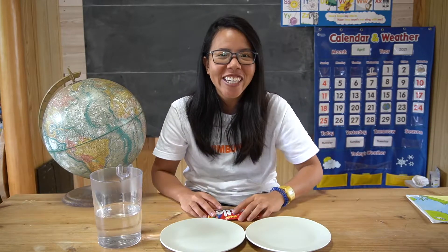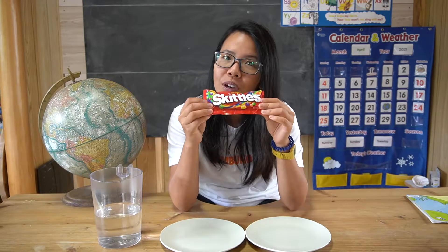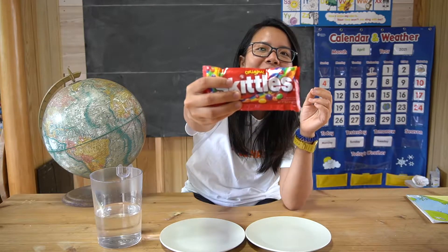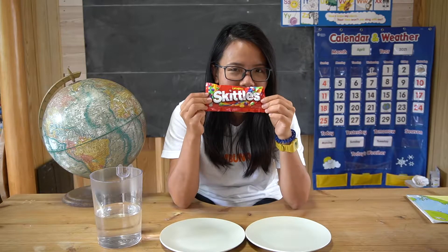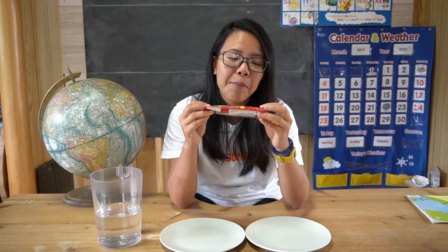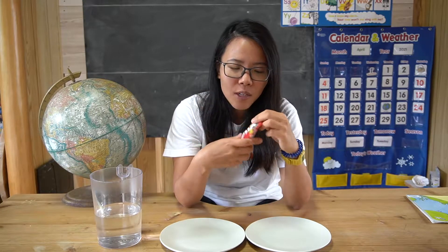Hello! Welcome to part 2 of this video series. Today we are gonna be playing with some Skittles. Do you like Skittles? I love Skittles. These are so yummy. And in the Skittles, we have many different colors. Let's open it and see what colors we have in this Skittles bag.